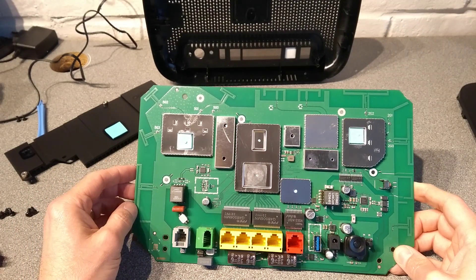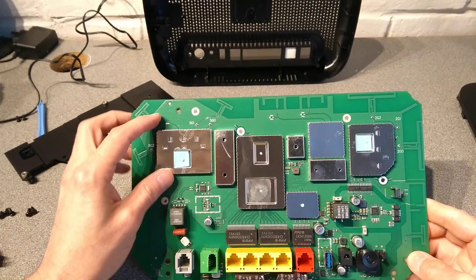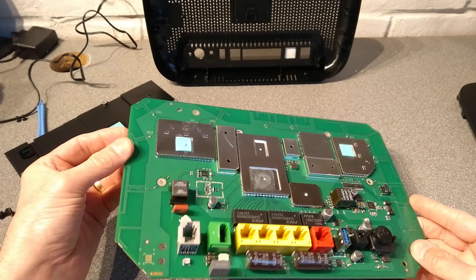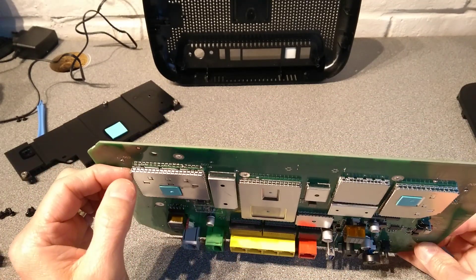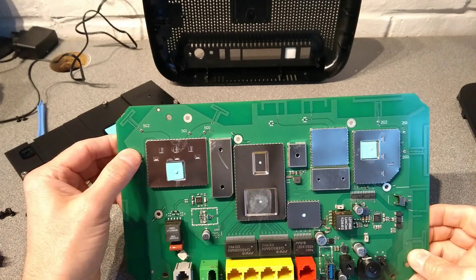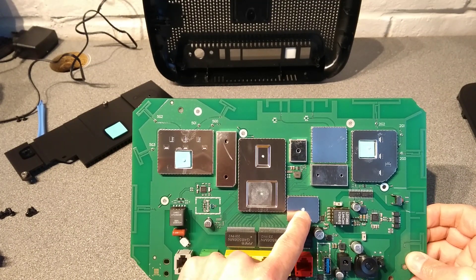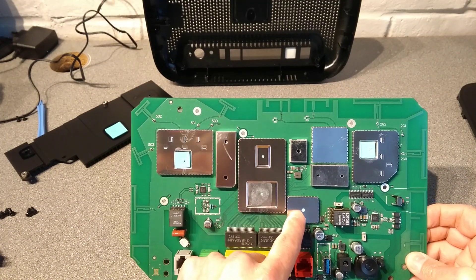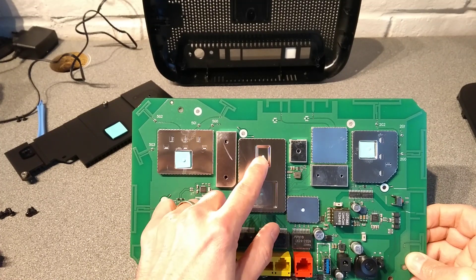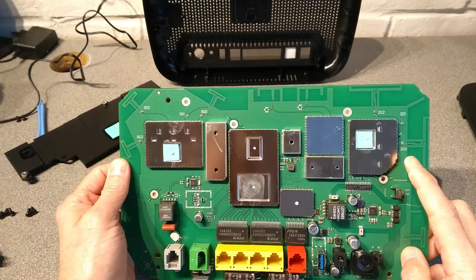That's about all I can show you. I can possibly attempt to get these cans off, but when they're clipped down like they are with so many contact points, you end up bending the can. Also, it looks like there might be a thermal pad underneath there making contact between the can and the chip that's below it, and possibly the same for these bits here. So I'm not keen to take those off.